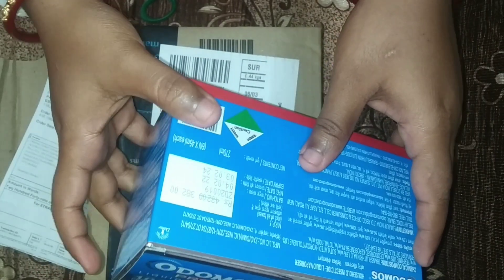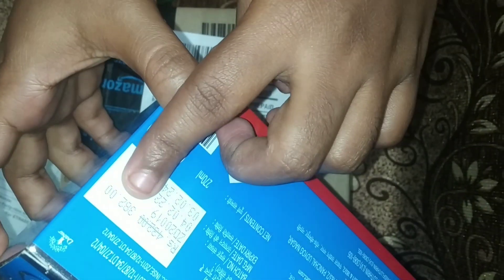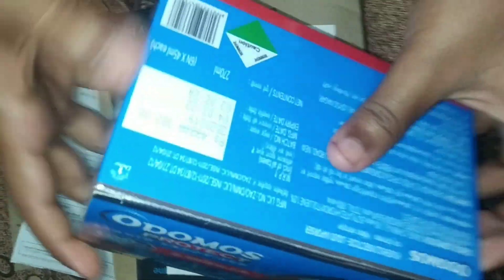And I am using the total credit card. This is a Dabur product — it is from the Dabur company.